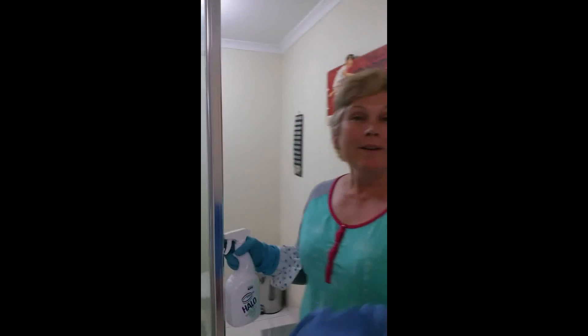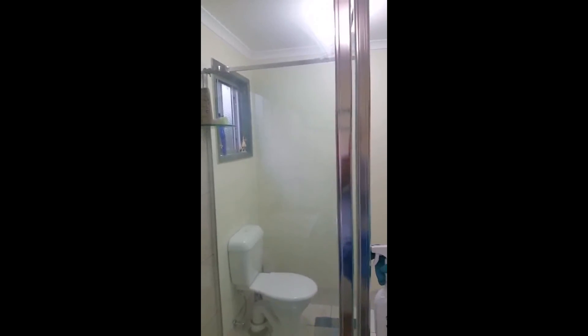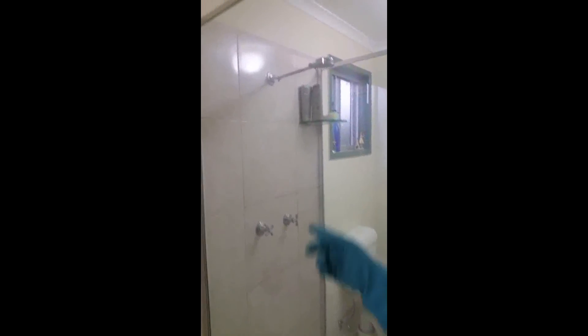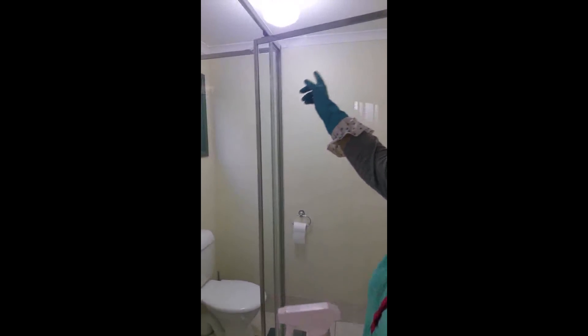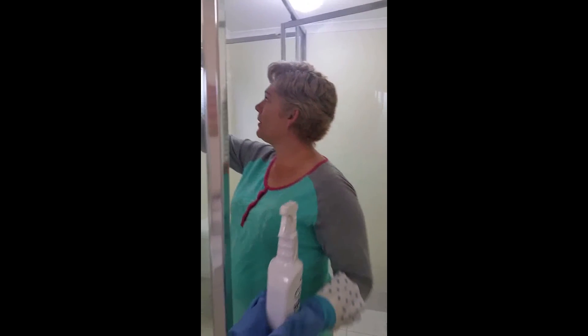One of the hardest things most cleaners find to do is making the glass on the shower screens clean. As you can see here, this is quite streaky. I've washed it, and basically this is a film of product — that means I haven't rinsed it properly.